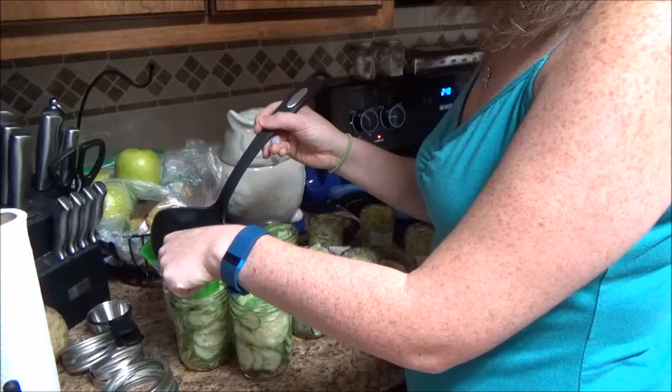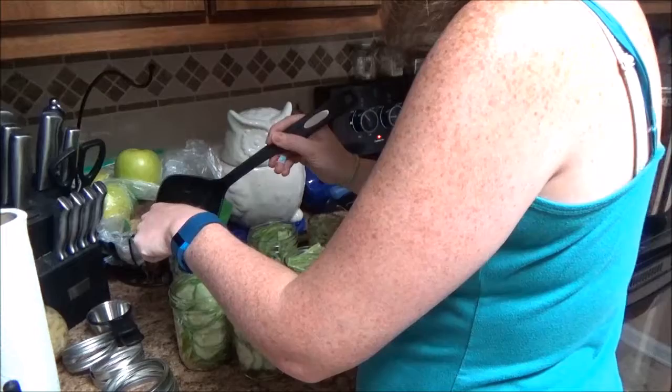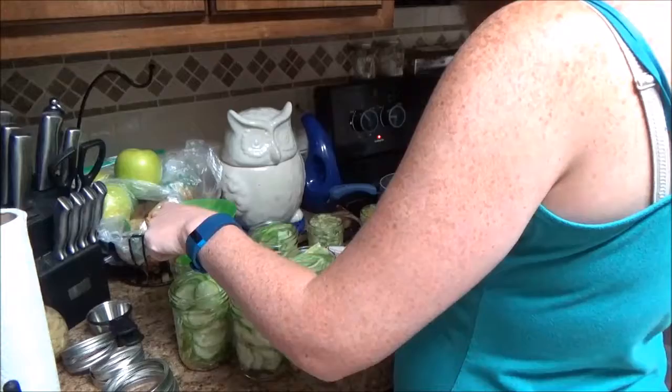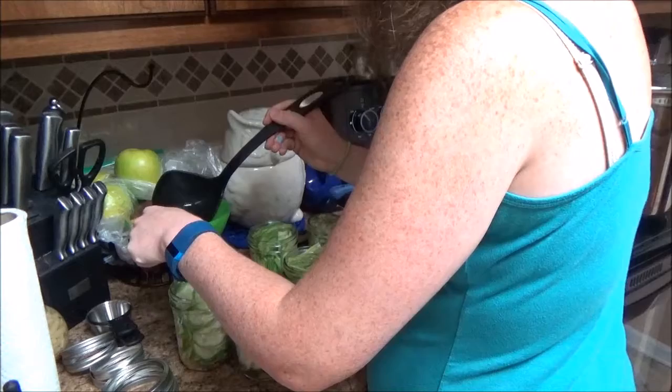These dill pickles are not the kind you can make and eat right away — unlike bread and butter pickles, which you can eat right away. For dill pickles you have to wait a good while. I say at least six to eight weeks just to be safe. I have some from a previous batch I'll be able to open in about two more weeks.